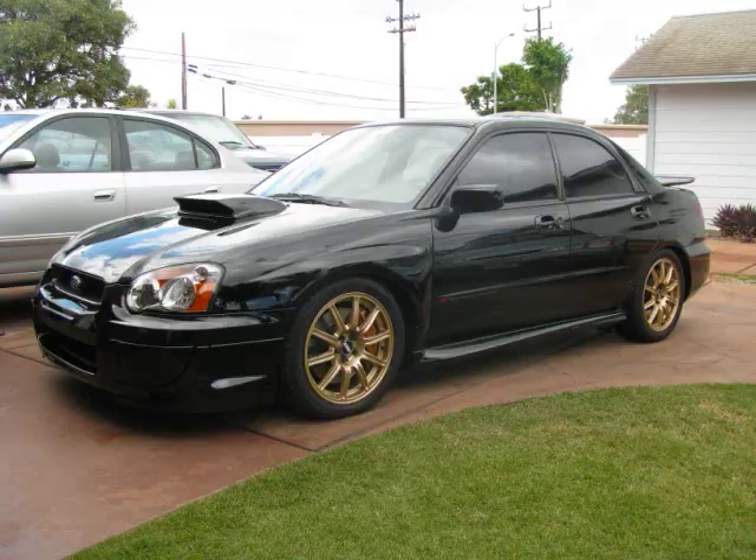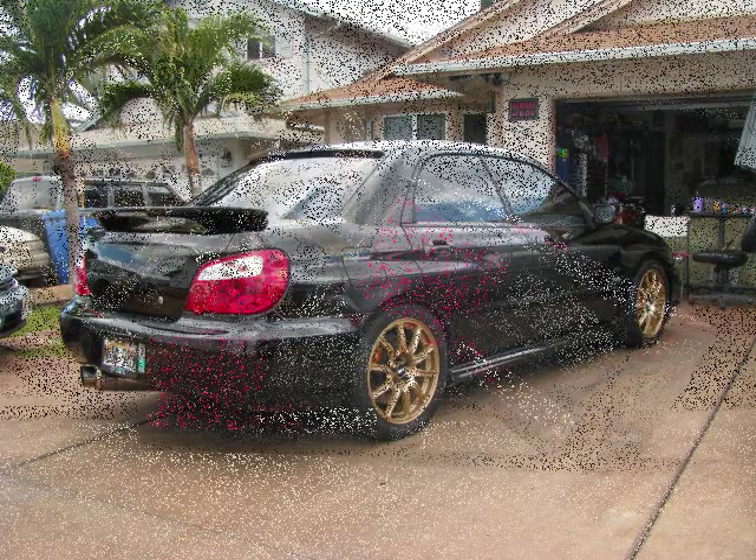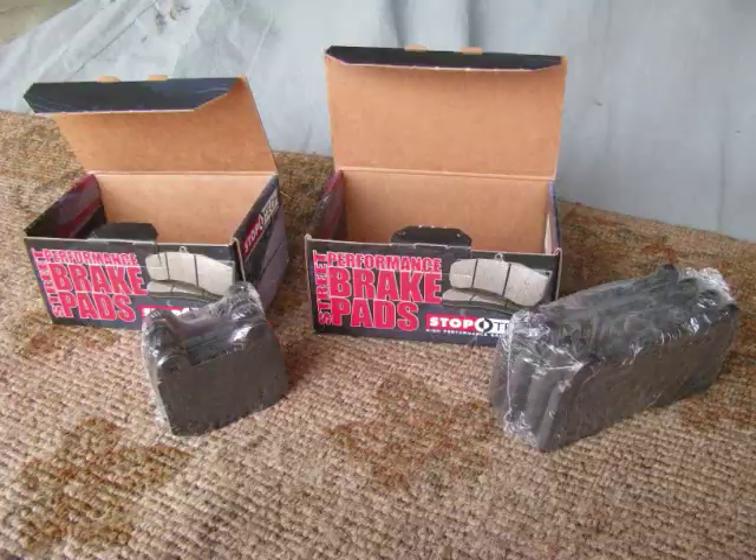We'll be working on my 2004 Subaru Impreza STI. This DIY video also applies to other STI years, as our Brembos are pretty much the same. We'll be using the Street Performance Brake Pads by Stop Tech, bought through Rally Sport Direct. As you can see, on the left those are for the rear, and on the right those are for the fronts.